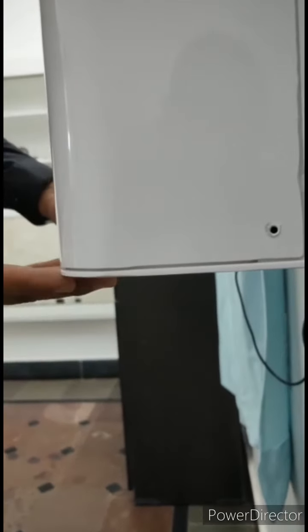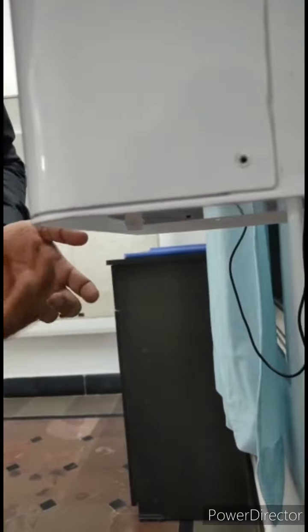This is the bottom layer of the dispenser. As you can see, there is a small spray-type nozzle and a sensor. The sensor senses whenever you bring your hands closer to it, and the nozzle dispenses the sanitizer.